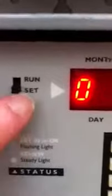Now it wants to know if we want to do more on/off times, but we don't need any more — we're done. We're going to save this by pushing up to Run and watch the LCD. It's saving.